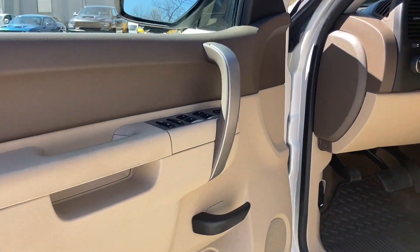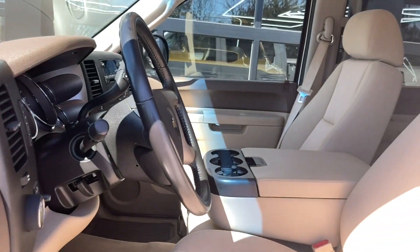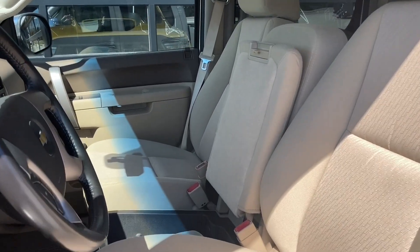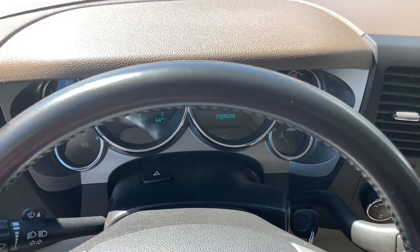Moving inside to the driver's side, check out the bench seat. No stick shifts, no bucket seats — as Cake said, I need my baby right next to me. Underneath that bench seat armrest is a hidden storage compartment.